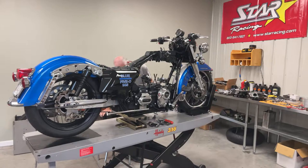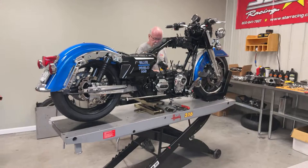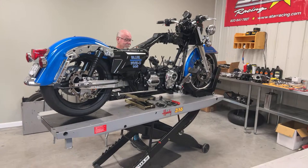Just to summarize, he went a 9.90 in the quarter mile. He was still a little bit nervous about leaving too hard off the line, so he — as he called it — chicken-winged it and didn't leave really hard. But he did go a 9.90 at 139.34. So as you can see, he's torn it apart.